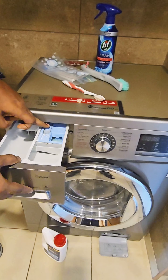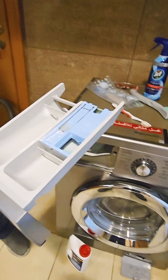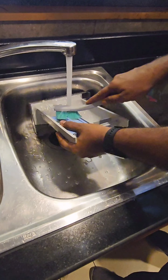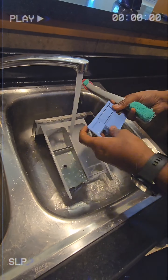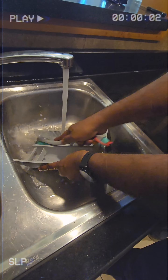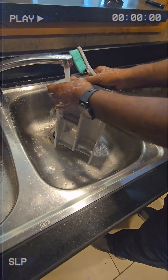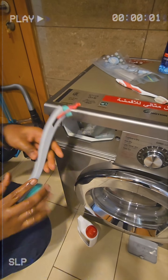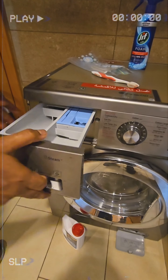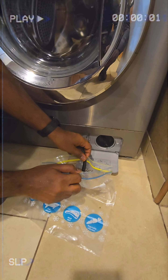First of all, open the soap dispenser and remove it by pressing this push button. A zip-lock bag will give you more access to remove the buildup.